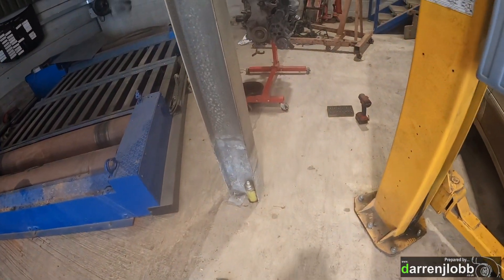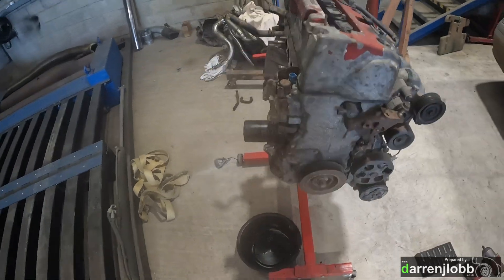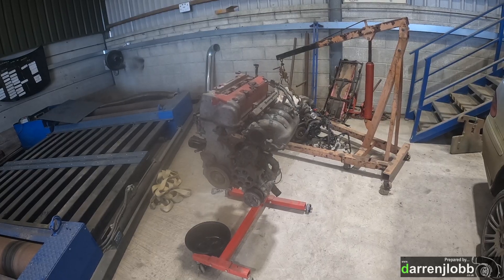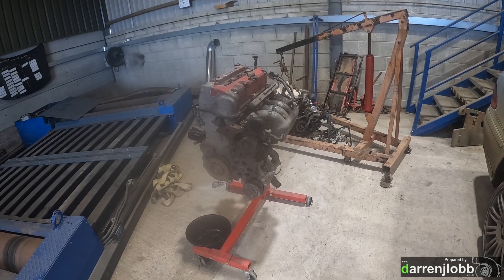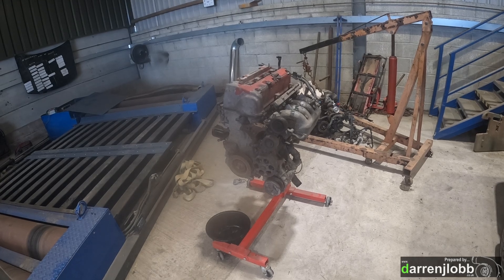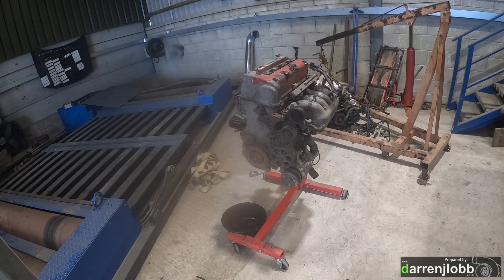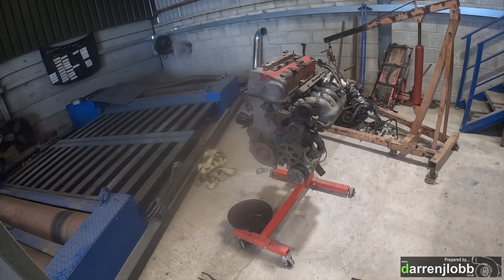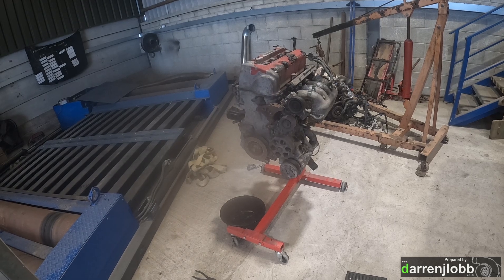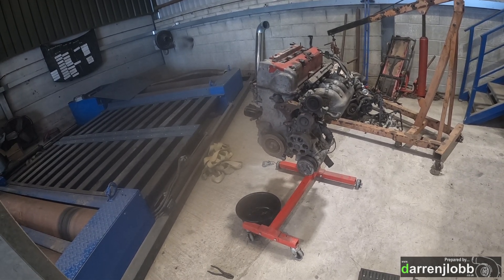The final engine is the one on the floor - it's got a window in the block so we're just doing a light freshen up, not a full rebuild. The car was running great when it was taken out, so there's no reason to pull the head off. As soon as you start doing that, you end up spending a load of money.